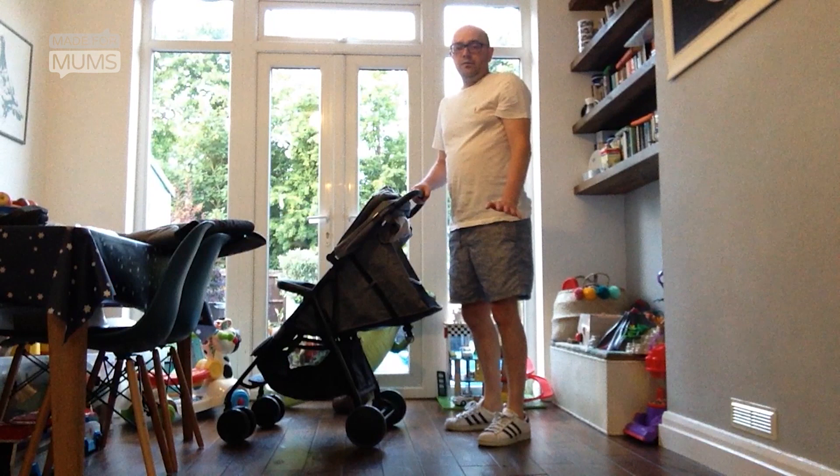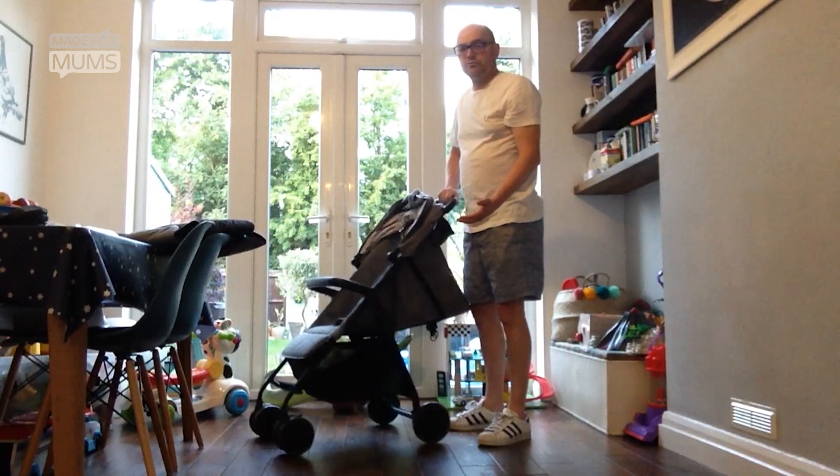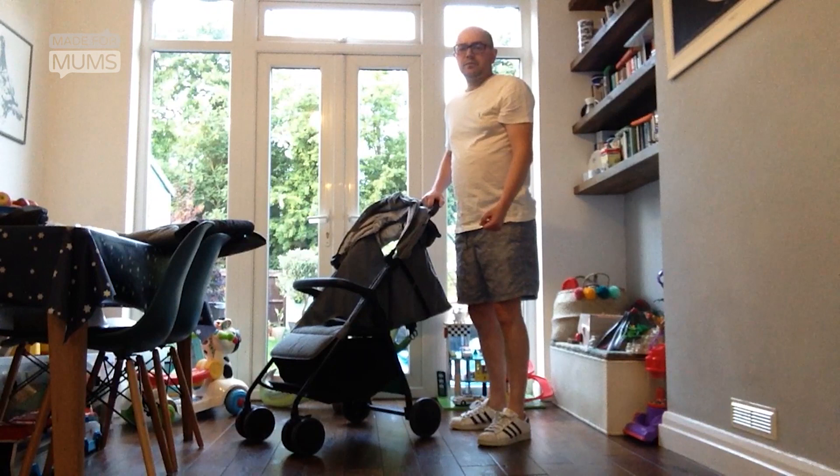Overall, I think this is a great pram. In the lightweight pram market it's roughly around the same price as others of a similar ilk. It's a lovely pram — it feels really durable, it looks beautiful, it's a good solid investment and it's well priced. I would give it 4 out of 5 stars and I would definitely recommend it.